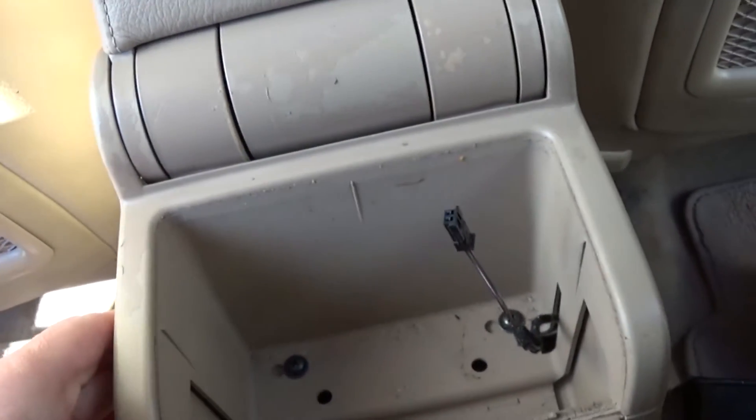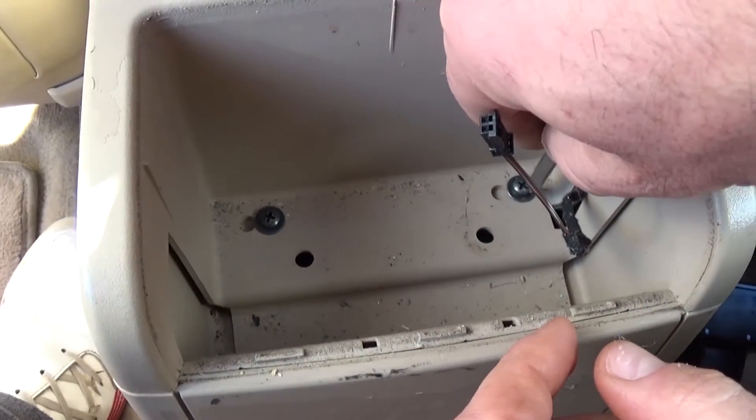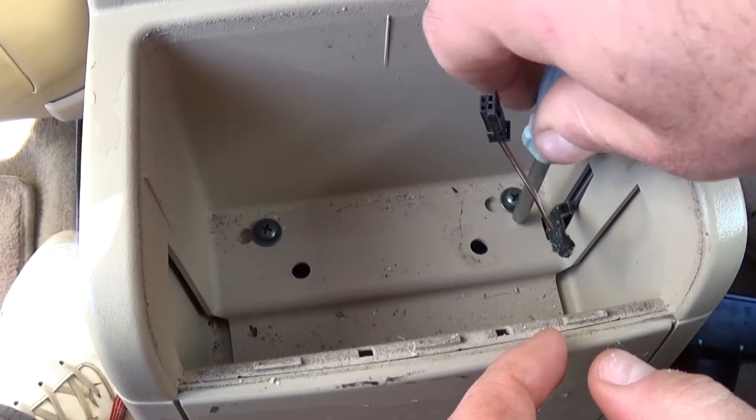Next thing, we have two screws right there — you need to take those off with a flat screwdriver.